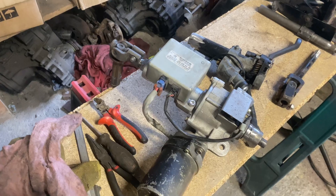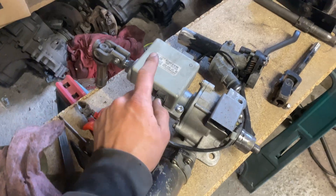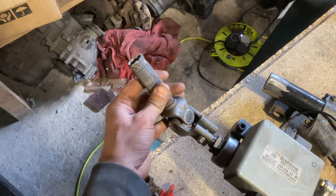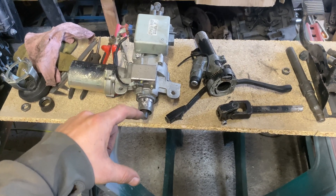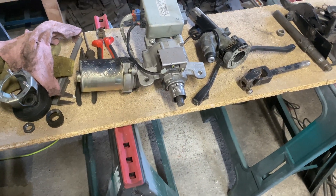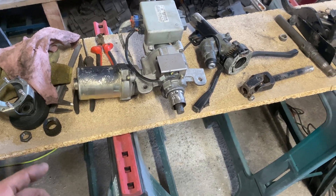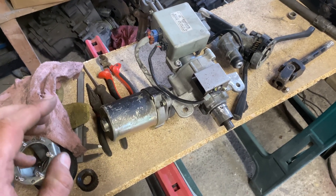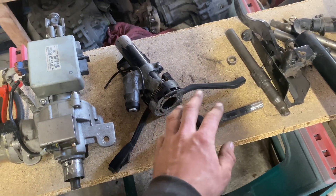Once you've stripped the Corsa column right down you should be left with a few main components. Obviously you're going to need the motor, you're going to need this little ECU controller that will control the motor, and you're also going to want the UJ on the end. You could in theory just run the Corsa top half of the column with the Vauxhall stalks and the spline for the steering wheel, but in your Mark 1 or Mark 2 none of the wiring is going to work — you'd have to rewire the appropriate plugs for those stalks.